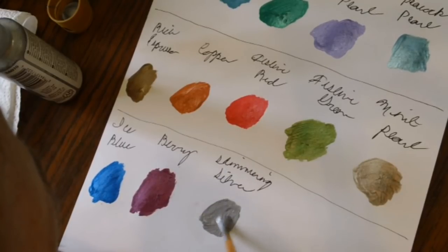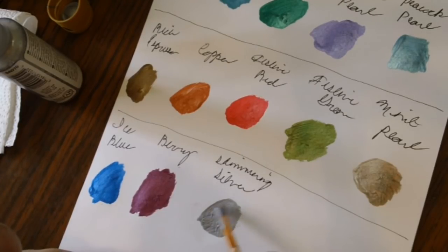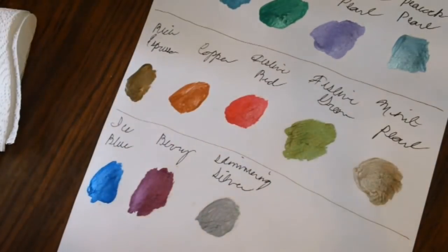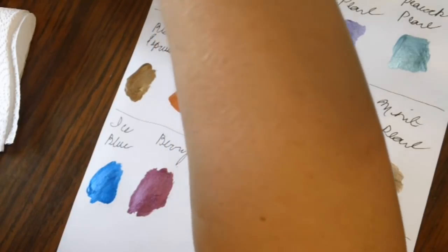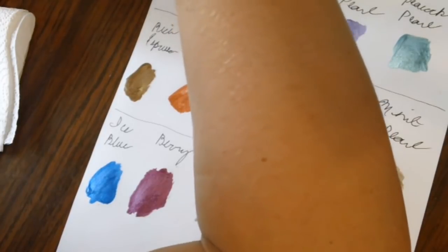I ended up buying some stuff from Katrina that she didn't want anymore. I sent her money through PayPal last night — I bought the 96-set of the Arteza Real Brush Pens and the Arteza fine liners. She decided she didn't want them and sold them to me for a really good price. I couldn't pass it up. She's going to be sending them off in the mail, and when they arrive I'll show you guys.